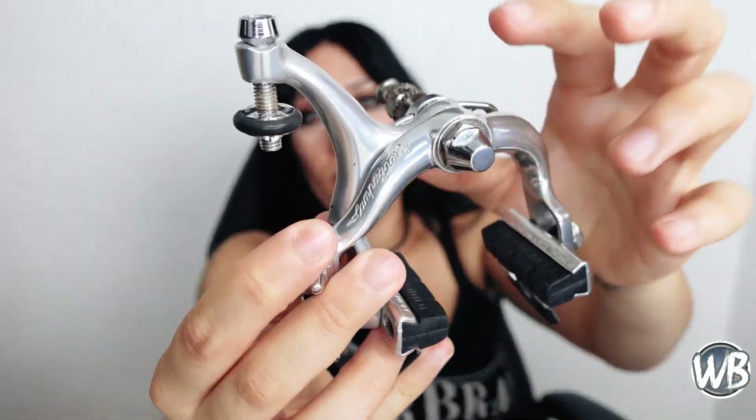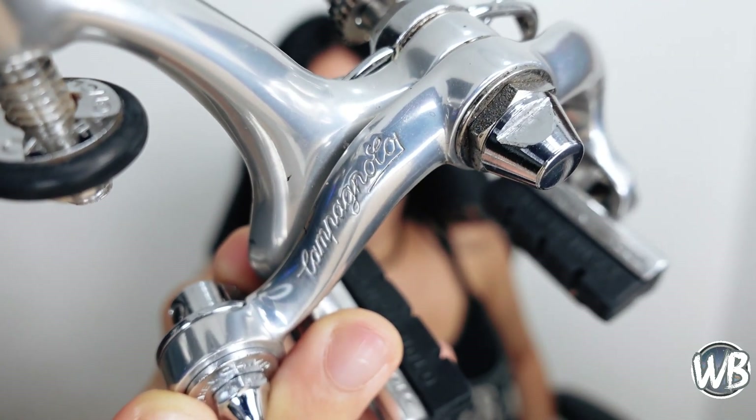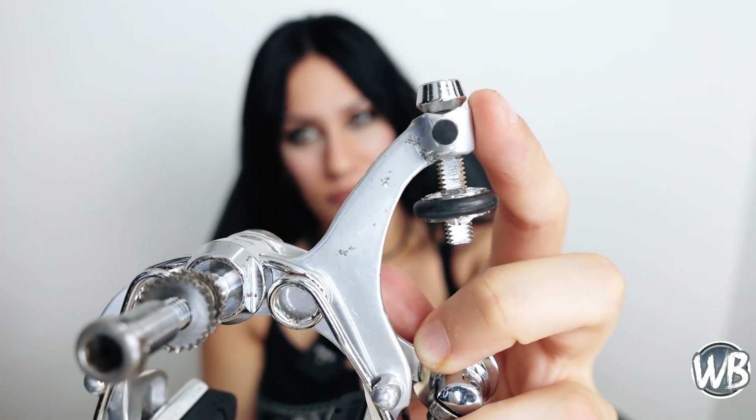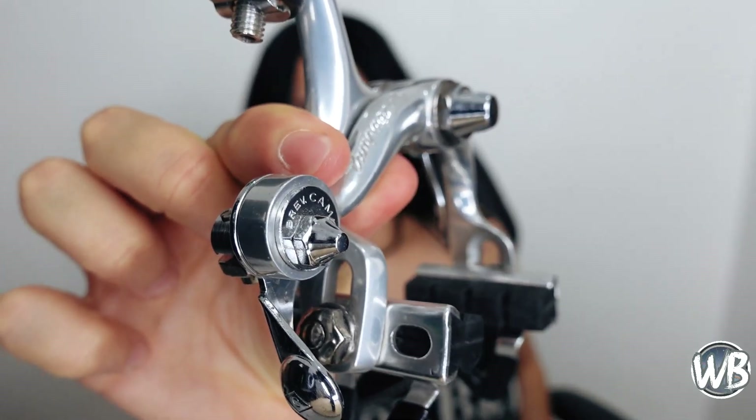Los frenos Súper Récord de tercera generación fueron creados a mediados de los 80 y los podemos diferenciar fácilmente de las otras dos versiones, ya que el primer cambio fue modificar las letras a forma cursiva. También tienen la goma de tope en el brazo para no dañar el cuadro. Además, la tuerca de liberación rápida, como la del montaje central, tiene forma de cono, mientras que las otras dos versiones tenían forma de campana.